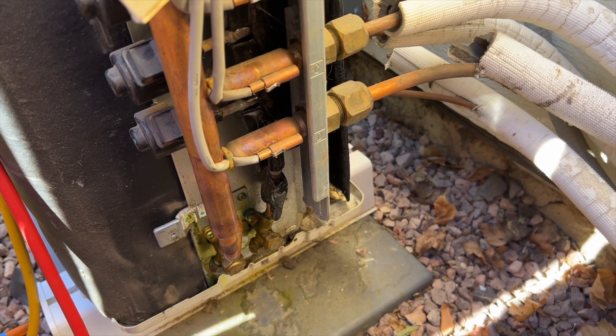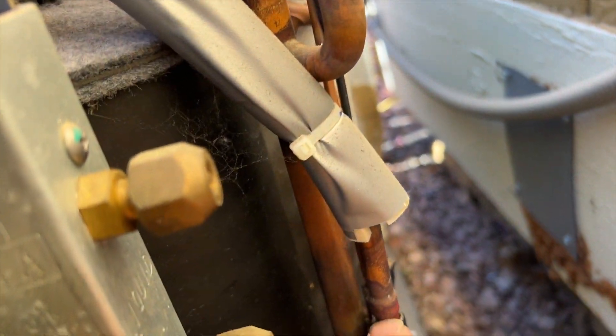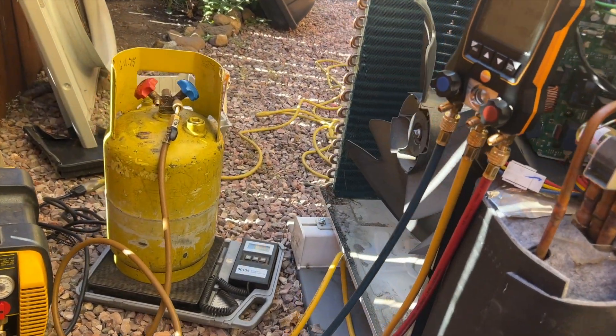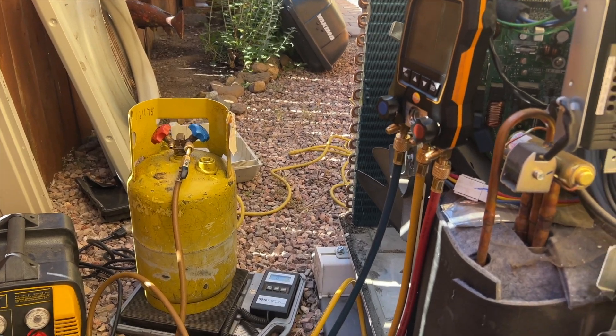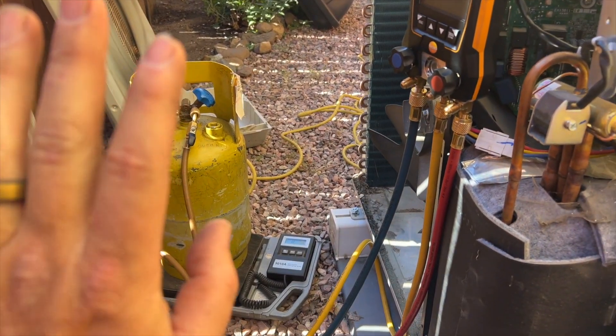We're going to probably take this apart completely so I can move it, because I'll have to braze in a new one. I'll have to unbraze it there and unbraze it there, and then the whole thing should just come out. Even though we know there's low charge and a leak, we're not going to vent to the atmosphere - we don't do that. EPA requirements say we recover no matter what.